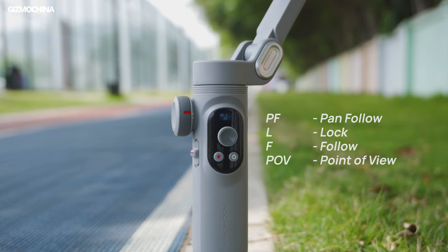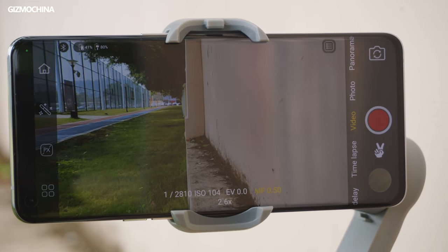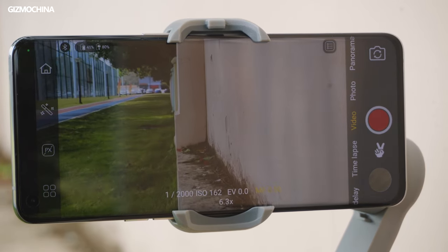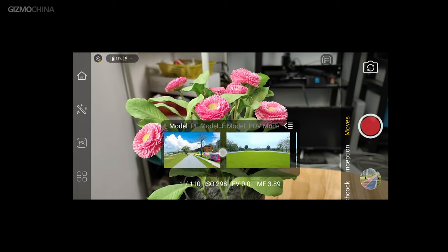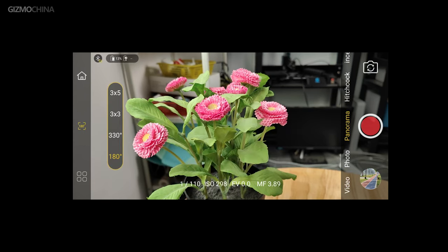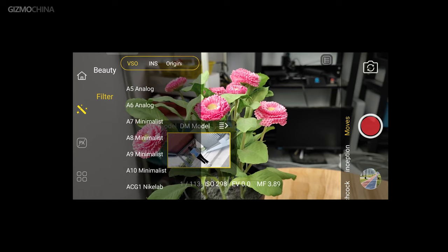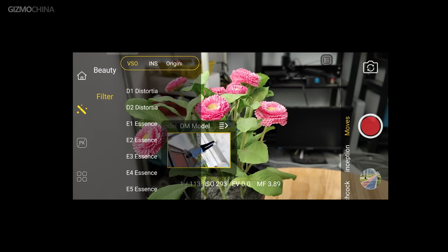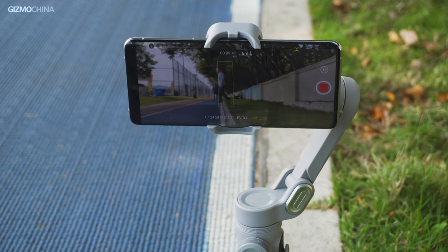In addition to the basic four stabilization modes, Ultron has also developed an exclusive app for achieving more shooting functions with these two gimbals. The app's interface is quite similar to original smartphone camera apps, but more thoughtfully it has added video samples for the different shooting modes. Special shooting modes like Hitchcock Zoom and panorama photography are also available in the app. Moreover, it supports interesting filming features like beauty filters, video parameters, adjustments, face or body tracking, as well as gesture control.